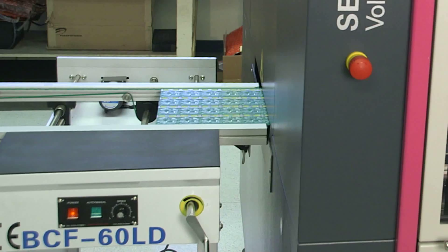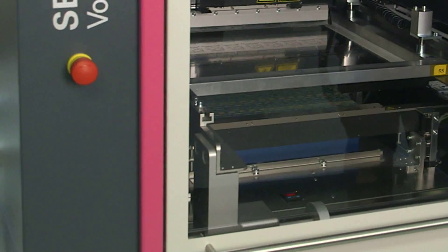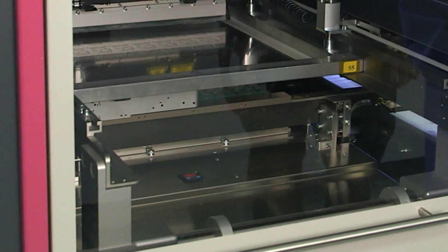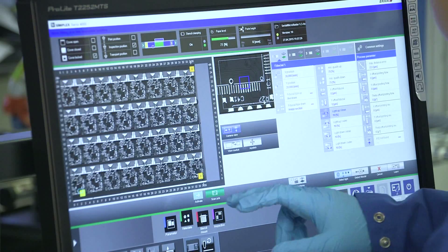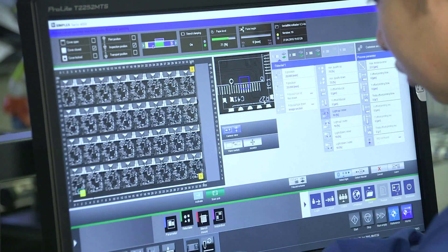The transport system processes the boards with a minimum of handling time, and the solder paste height detection system guarantees the correct height of the fillet. The easy-to-use touchscreen makes programming faster and more precise.